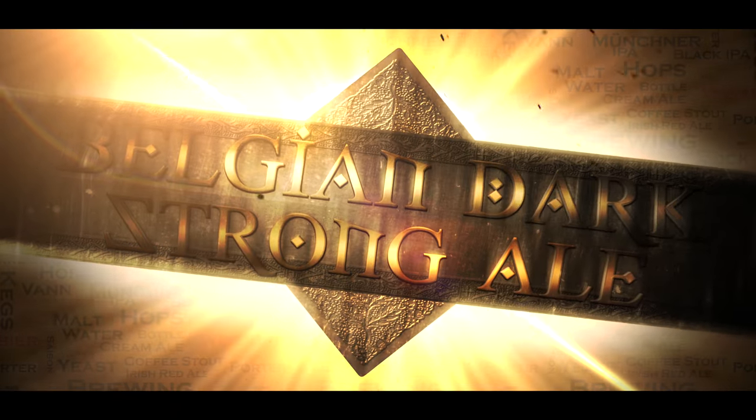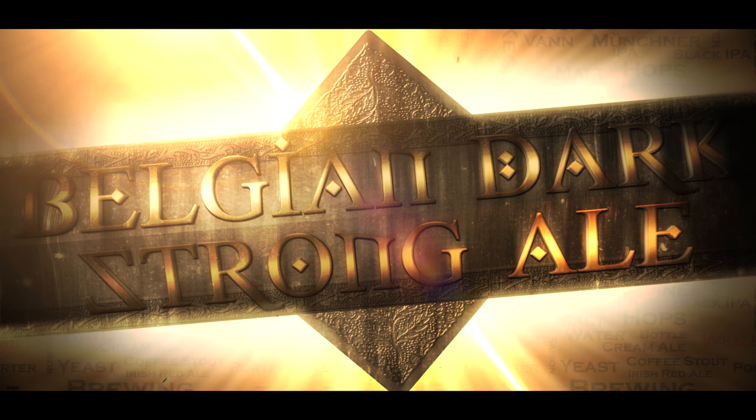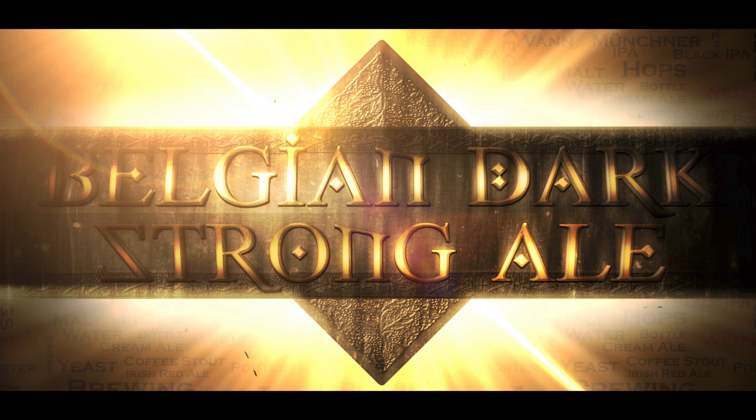Hello and welcome to the video. In this video I will be looking at Belgian dark strong ales and showing you a brew of one of mine. It is fair to say that I have a deep appreciation and affection for the Belgian brewing styles. My favourite of all of these is the Belgian dark strong ales style.